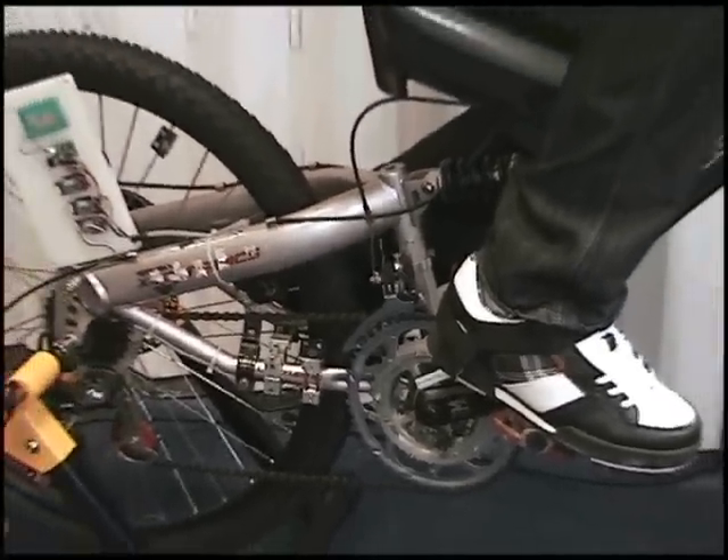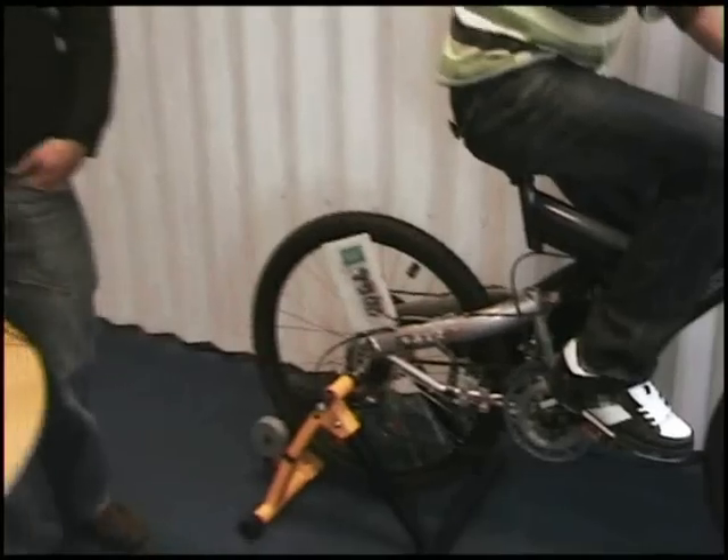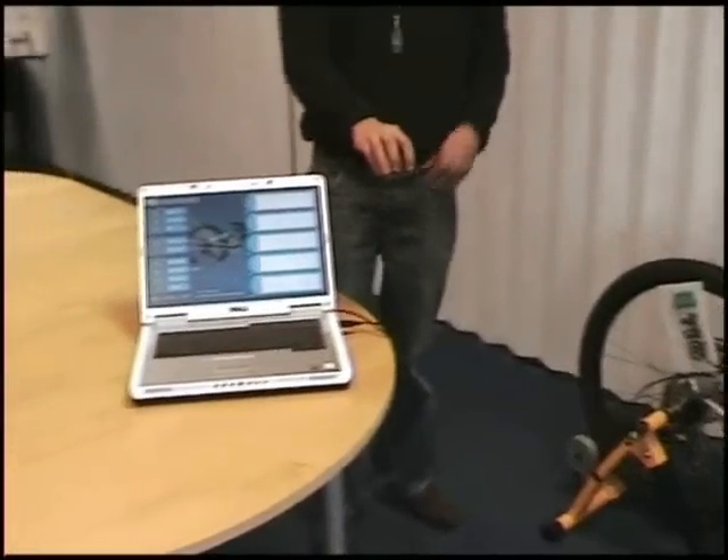This is then all wirelessly transmitted back to a PC using a USB base station.